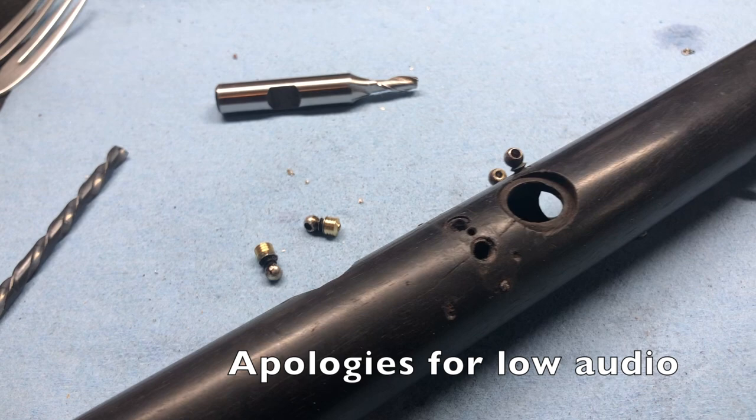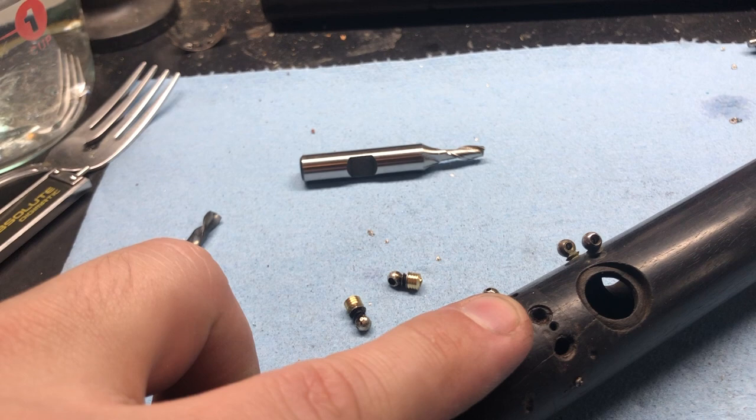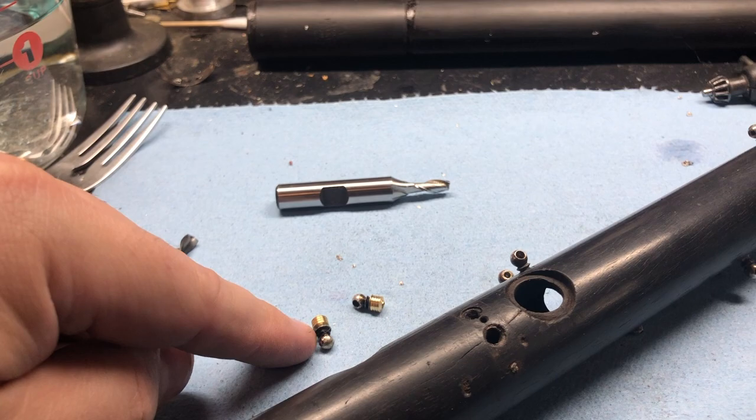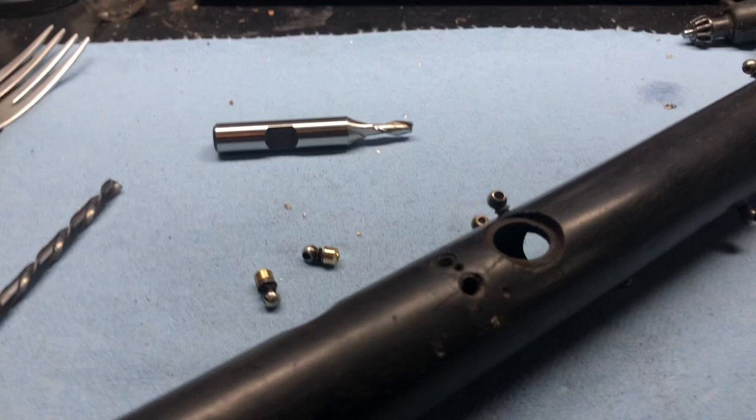Okay, we're back. Next step is making these holes clean and pretty and the right size for the new bushings that I just made. The way we're going to do this without any machine tools - we're going to do this all by hand - and we've got Instamorph.